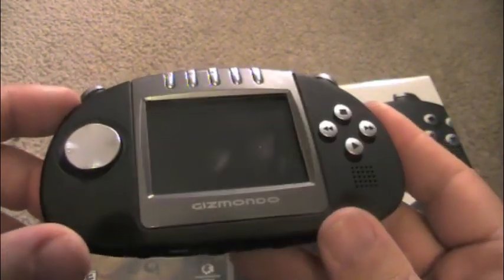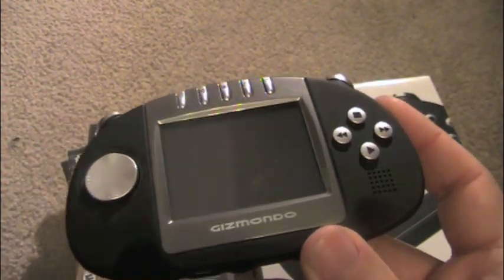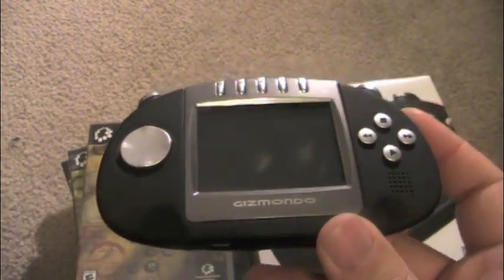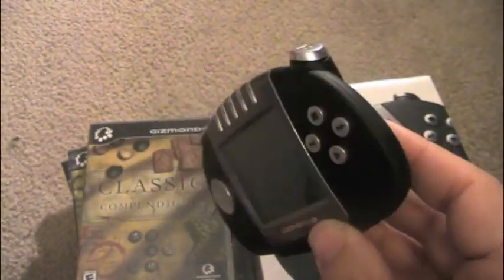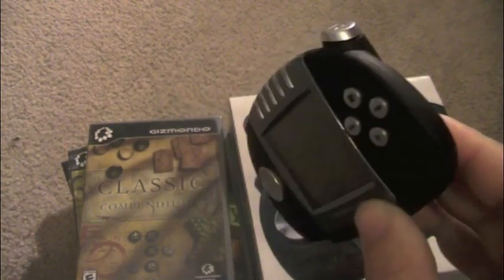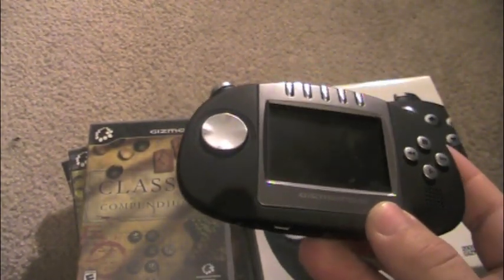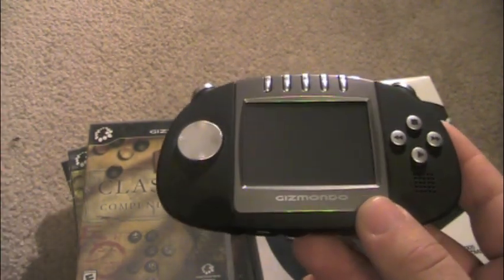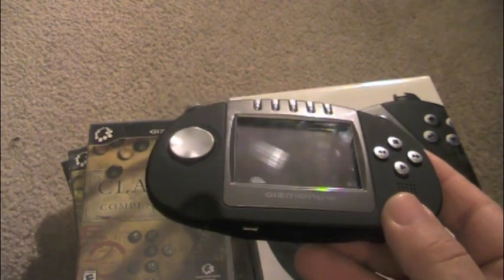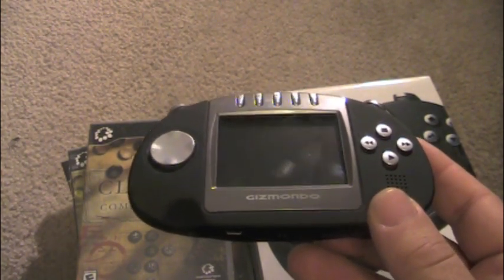Yeah, definitely an interesting system with a lot of history behind it. It didn't sell very well — less than 25,000 were ever made. Hope you guys enjoyed the review. It's a very cool, very futuristic-looking device. I wish it did video, but you know what, it's 2005 and it was pretty advanced considering this thing was competing against Sony and Nintendo. Anyway, thanks for watching guys — I appreciate it, hope you learned a thing or two. Thanks for subscribing — take care, peace.